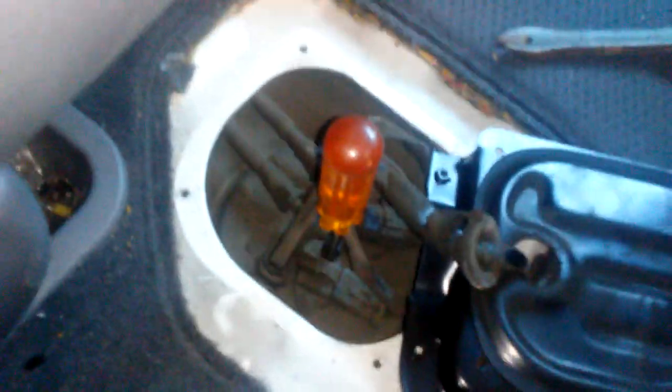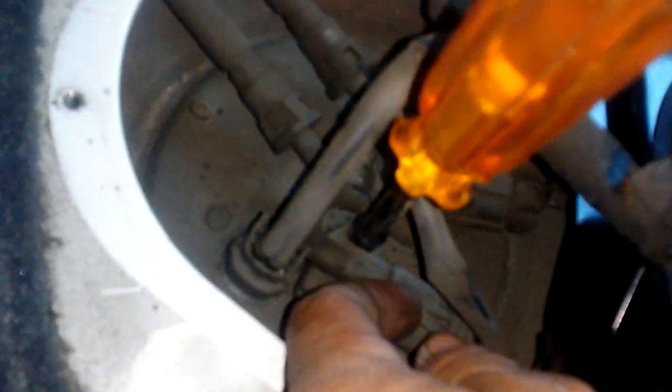You see right here, there's a little clip on this thing that you have to pull up. Then you have to wiggle the cable out right here. So this cable just comes out of there. And then there are just two screws right here that we have to take off.